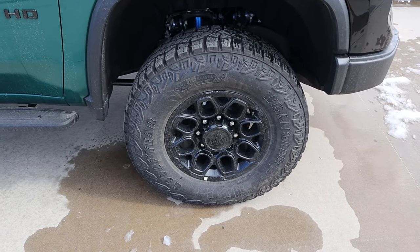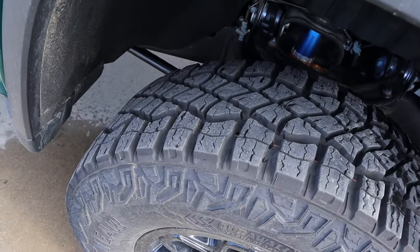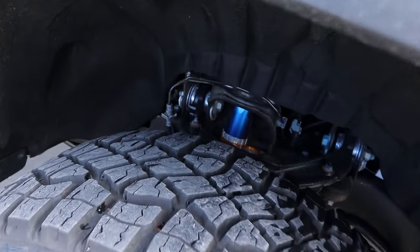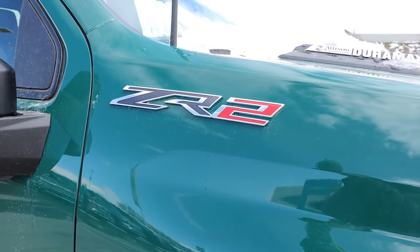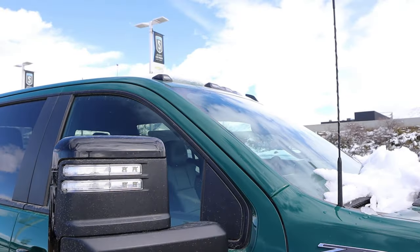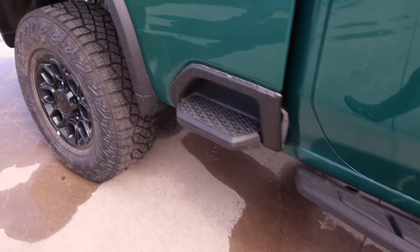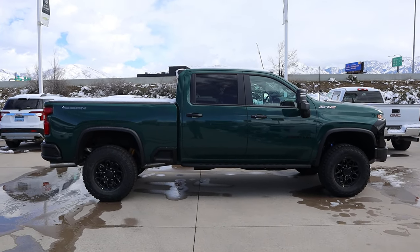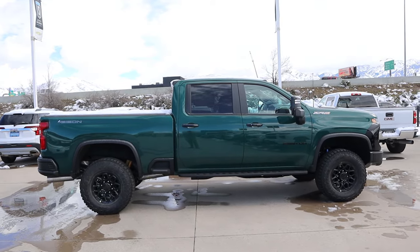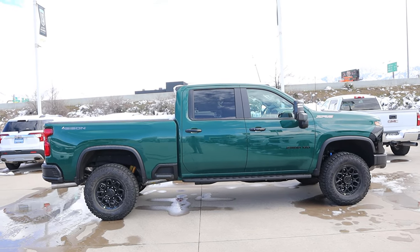Around the side, the tire and wheel setup is 305/70/18 in the front and rear. The wheels are all blacked out, and the tires have a really aggressive tread pattern. We do have multi-matic shocks with this ZR2 HD. There are really cool fender flares, the ZR2 badge on the side, the Duramax badge, and blacked-out mirror caps. You also have cab lights, the 2500 HD badge, fixed side steps, blacked-out door handles, and a bed side step. There are chunky leaf springs in the back and multi-matic shocks in the rear. This is such a dark green color that it doesn't really pop on camera, but here's the full side profile — adjusting the brightness a bit so you can see the color a little better.